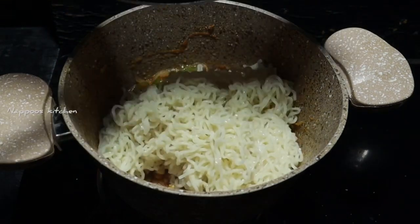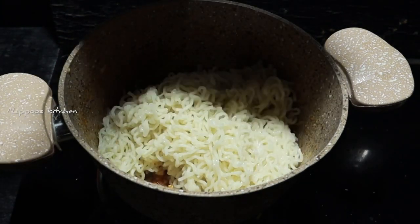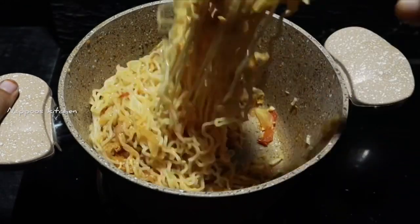Let's mix the noodles in the sauce and taste it.